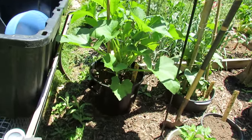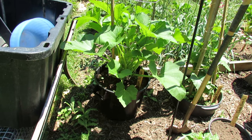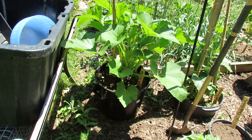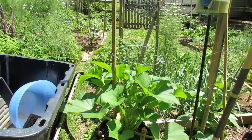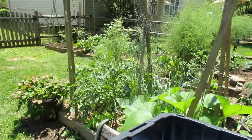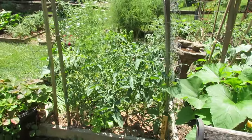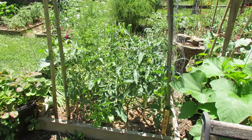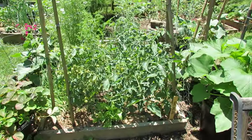Just different trellising options. That's a bush scallop squash that actually does vine, so it will go straight up and I'll use that to maintain it. I do get squash bugs, powdery mildew, different things. Part of the strategy — I wish you could remove every bad insect and every disease — it's just to stay ahead of it enough so that you get a good crop out of your plants before they die off.